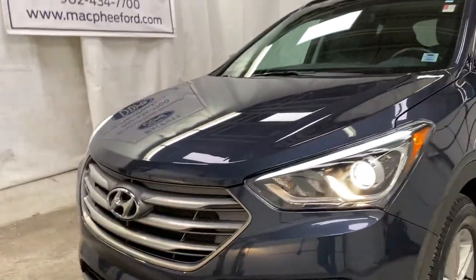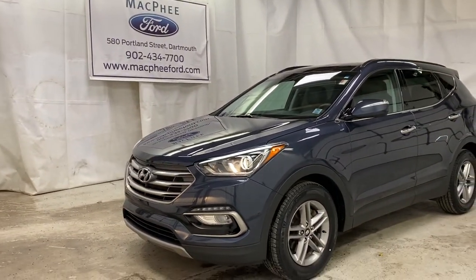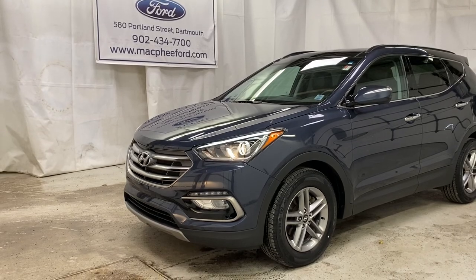All around a practical family SUV here at McPhee Ford — make sure to come on over to McPhee Ford to get your Santa Fe before it's gone. As always, thank you for watching. Feel free to subscribe and we'll see you in the next video.